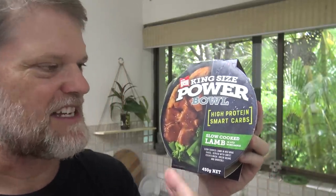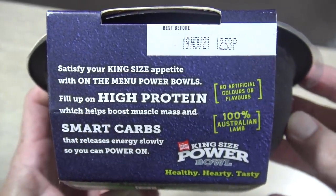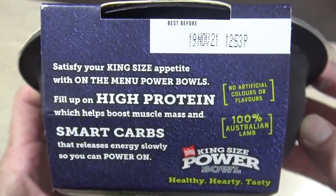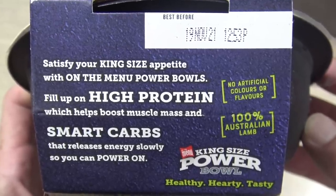So apparently this is high in protein and a smart carb. It's got a bit of a spiel on it. Let's see what that says. Satisfy your king size appetite with on the menu power balls. Fill up on high protein, which helps boost muscle mass and smart carbs.